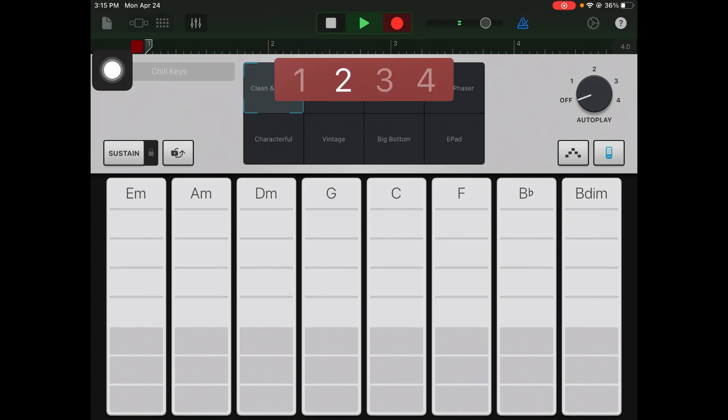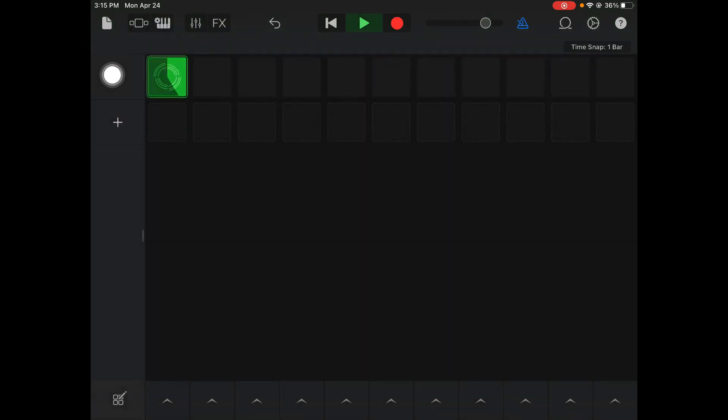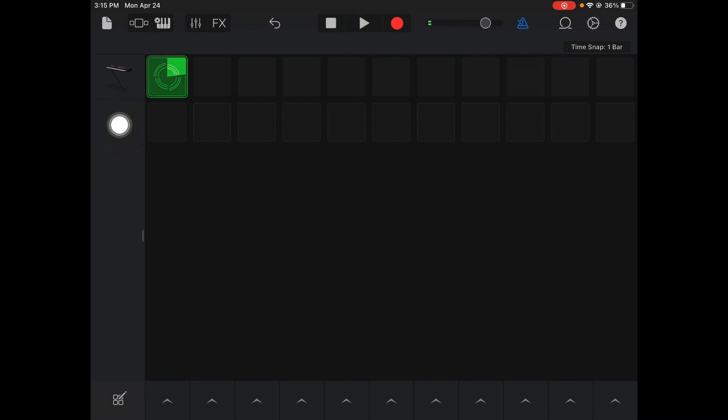What the metronome does is it taps out the beat — four, one, two, three, four, one, two, three, four. See how I'm holding each one four counts. Now I'm going to hit Stop and go back to my grid. Here I've got my synth loop created — I'm using A minor and E minor.